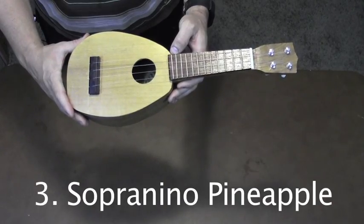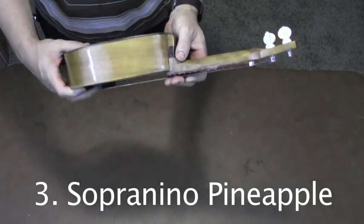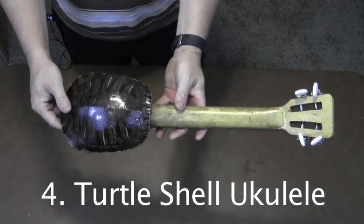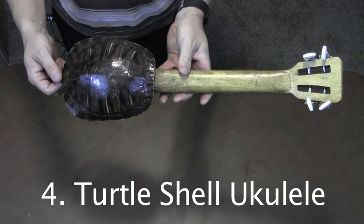I made this little Sopranino ukulele with a bunch of scrap wood that I had around. It has an 11-inch scale. This ukulele has a box turtle shell body. The shell came from a biology class my father took in the 70s.